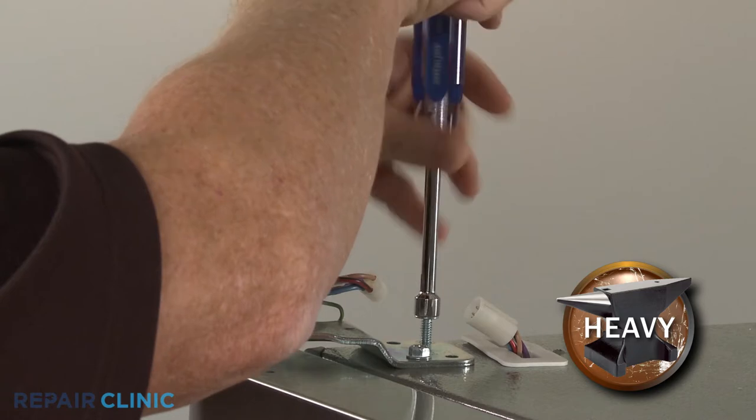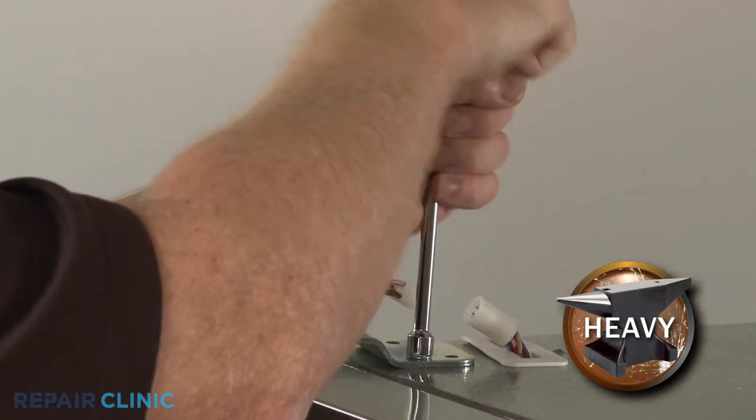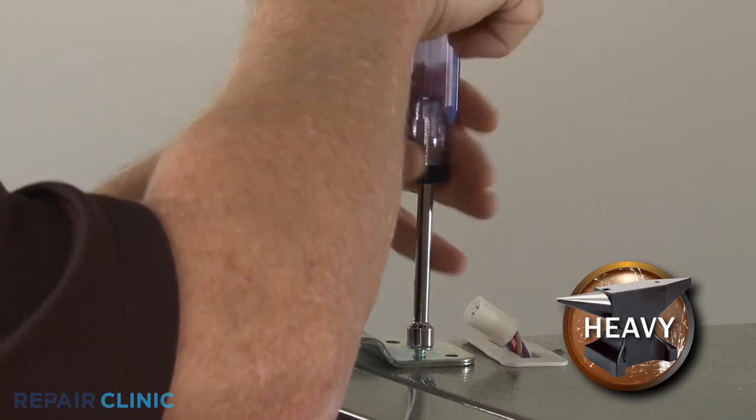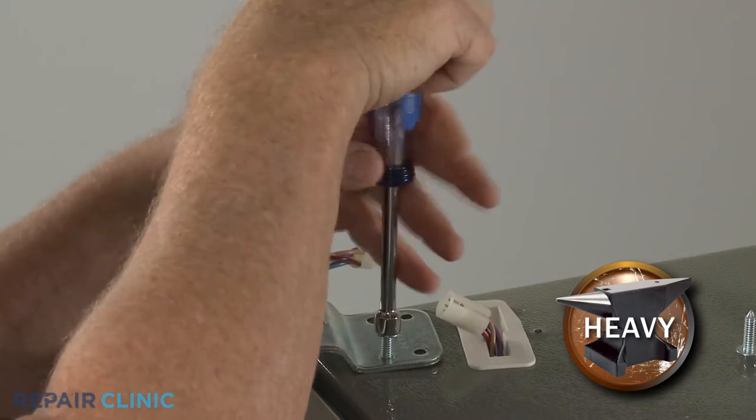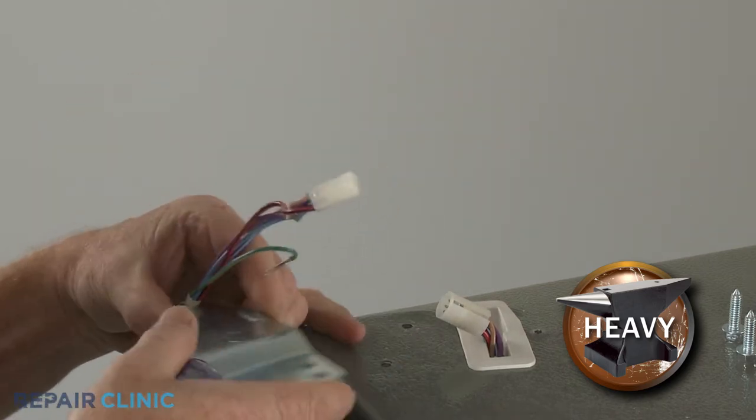Support the door and use a three-eighths inch socket or wrench to unthread the two mounting screws securing the hinge. Lift the hinge straight up and over the wires if required.